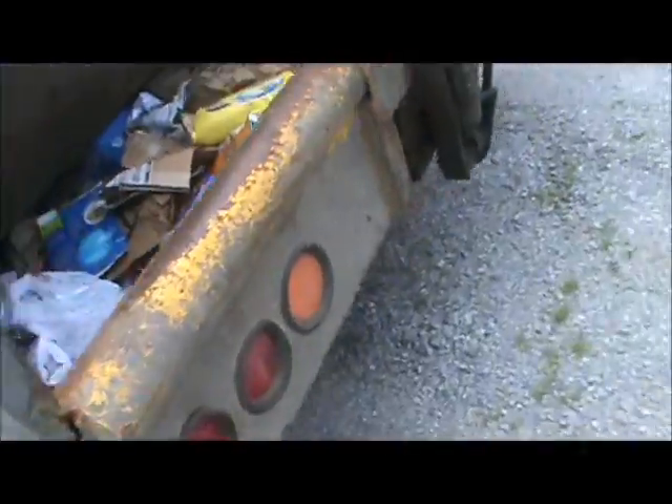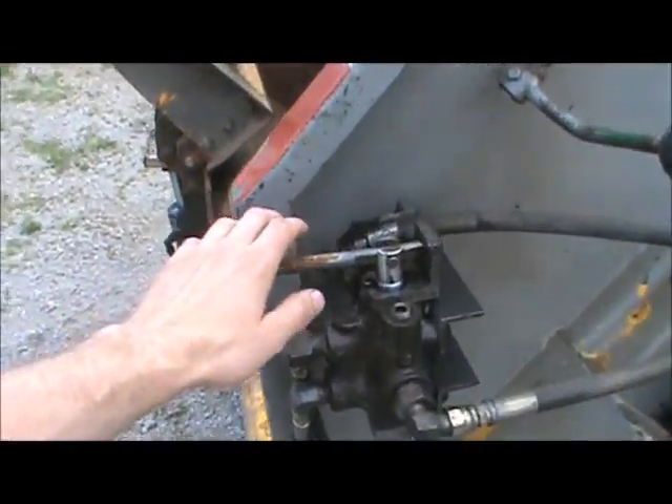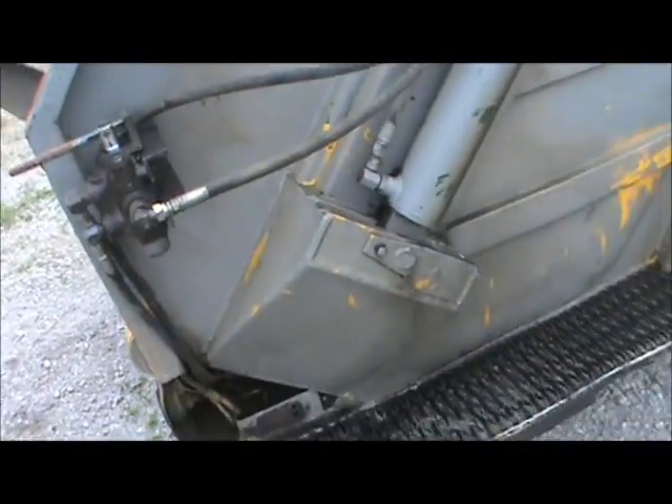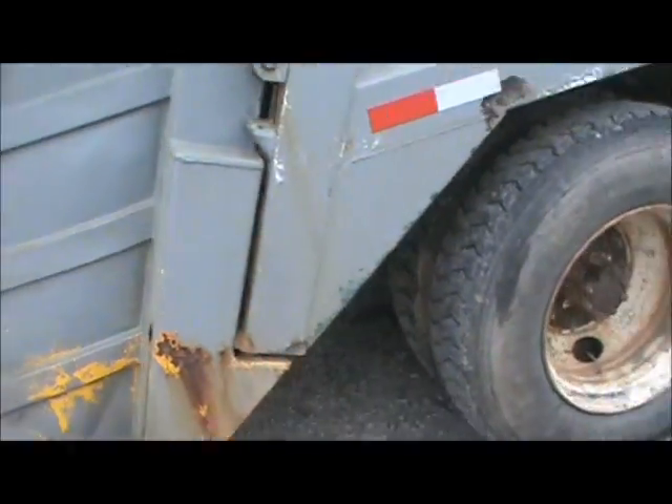We've got the walk through here. This is your cart tipper's hydraulics. This valve right here opens and swings that back cylinder. I'll turn it on and show it to you guys in just a second.